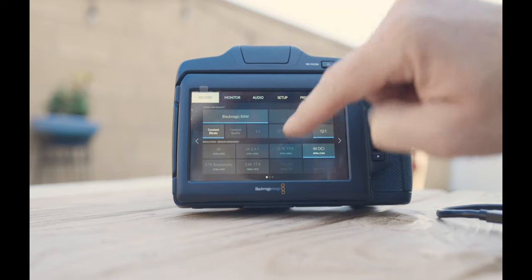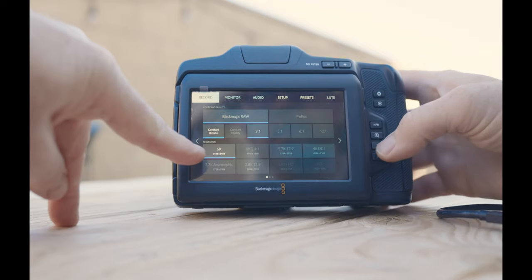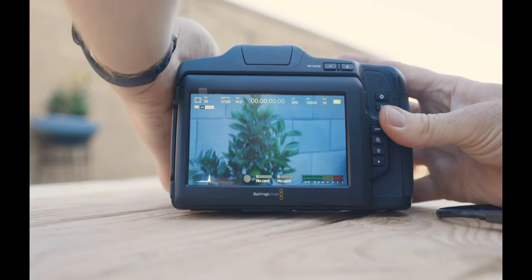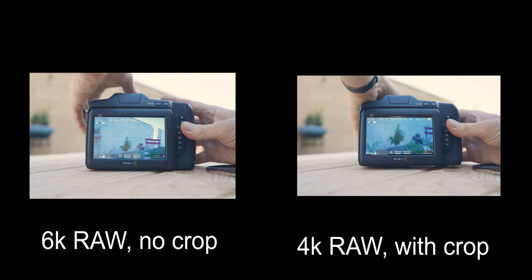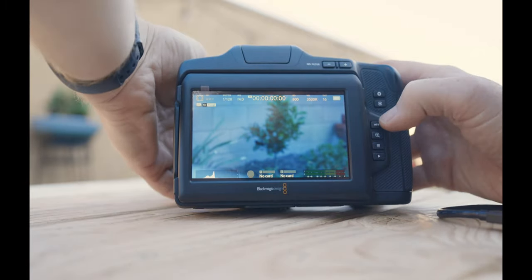I started the day recording internally at 6K raw at the 3:1 compression ratio, which is the highest quality — and those file sizes were big. During the shoot, they called for slow-mo, and everyone was told to move to 60 frames per second. At 6K raw, I can only go up to 50 fps, so I had to switch to 4K to access 60 fps. There's also a crop factor — when I went from 6K to 4K, the image was cropped in. I could have switched to a ProRes format to get back the uncropped image, but they wanted raw footage to match the Blackmagic Ursa 12K raw camera on set.